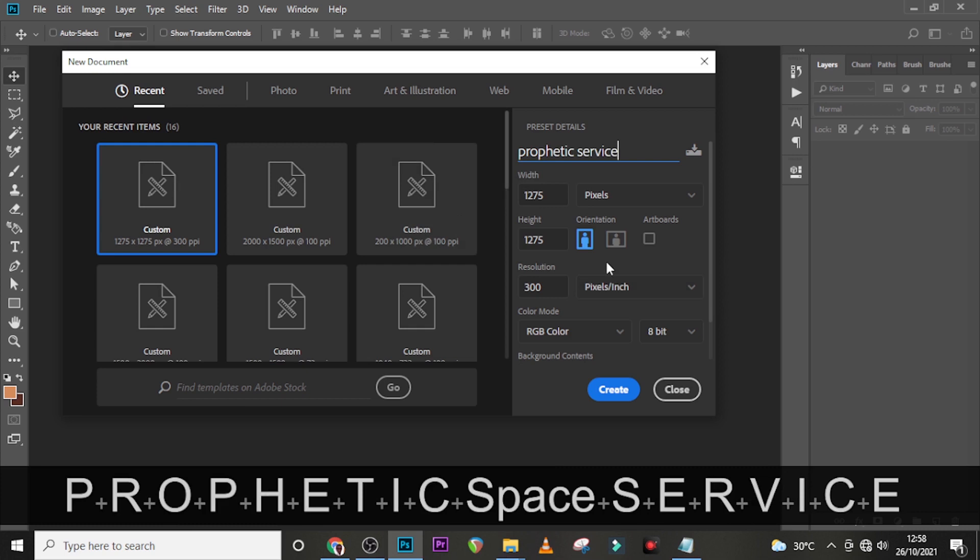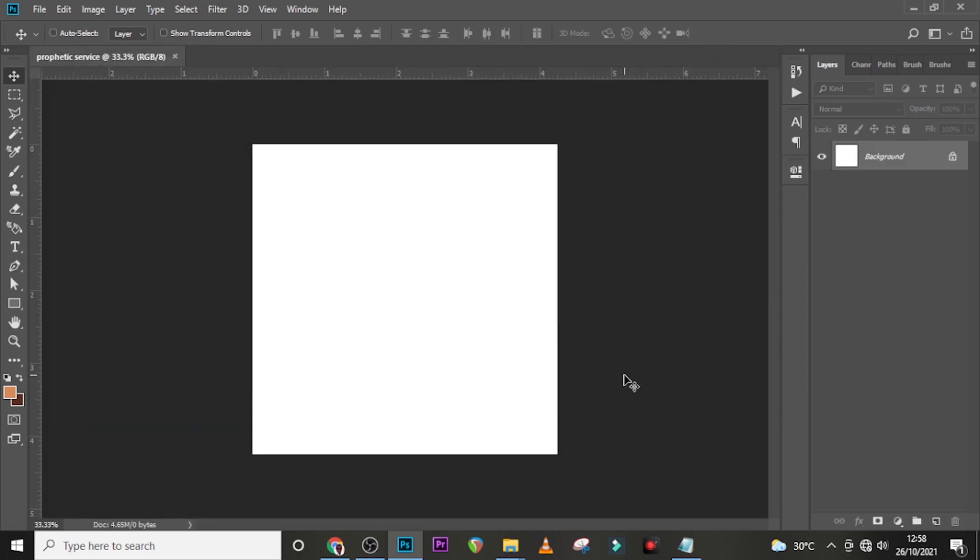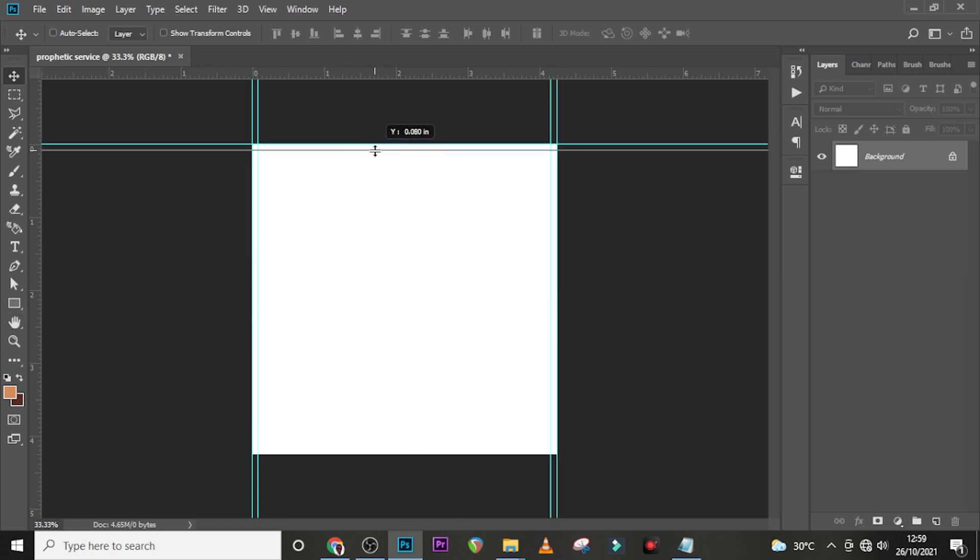I'll leave it like this and click Create. I'll also set my rulers and then set a little bleed.